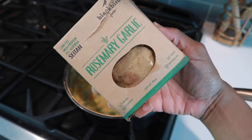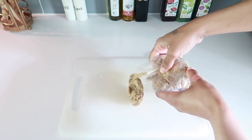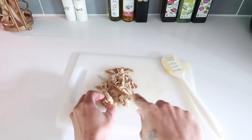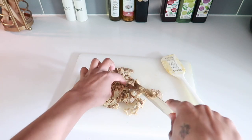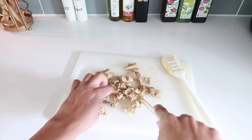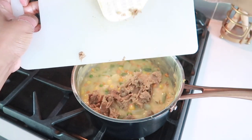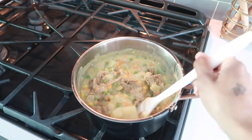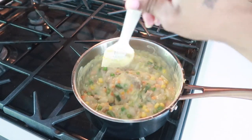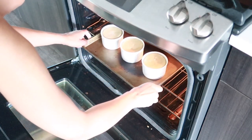Pot pie time! For this recipe I used the rosemary garlic seitan — that's what it looks like. I broke off about half the package and did a little rough chop to break the pieces up so it wasn't one big clump. I'll be honest, it kind of looked like dark meat chicken. I folded that into my pie filling — I got this recipe from Nora Cooks, I'll drop the link below. Mixed all the ingredients together, filled the ramekins, put the pie crust on top, and into the oven.